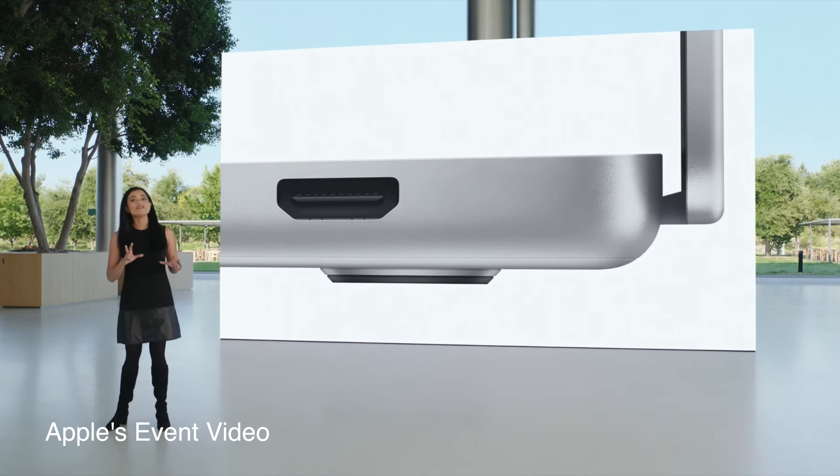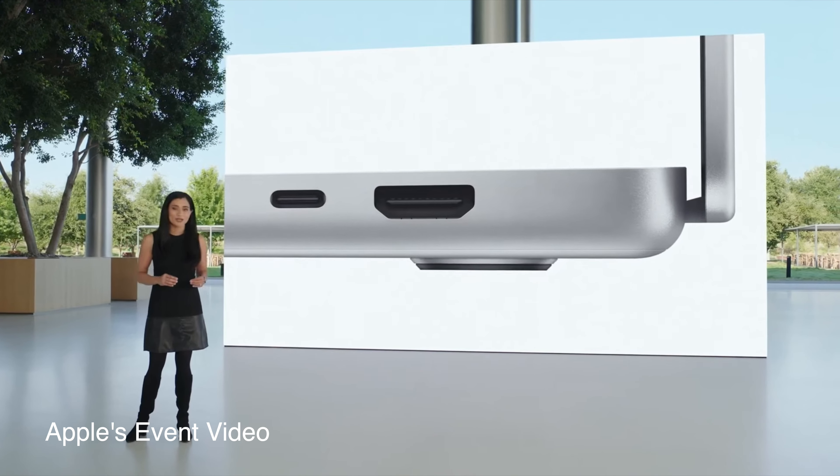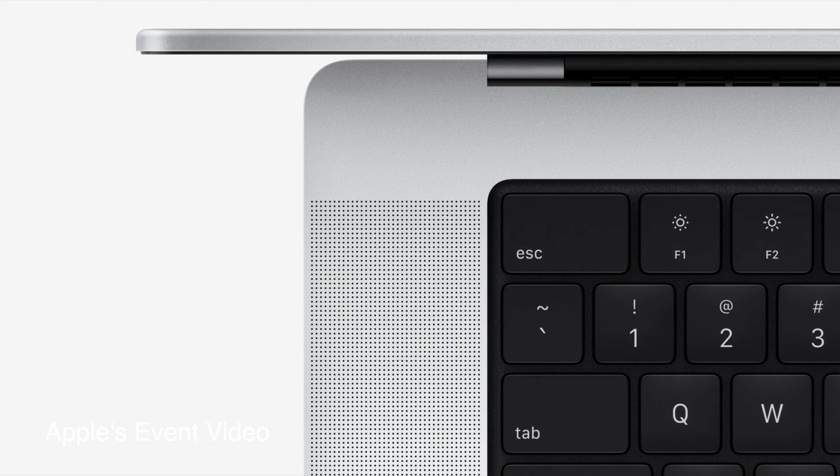They finally brought back our ports. We have the HDMI port, three USB Type-C — two on one side, one on the other. They brought back the old magnetic power slide — you remember the one where if you trip over it, it pulls the cord off instead of taking your whole laptop with you? I love that. The only thing I hate is that now I don't know what to do with my old MacBook charger.